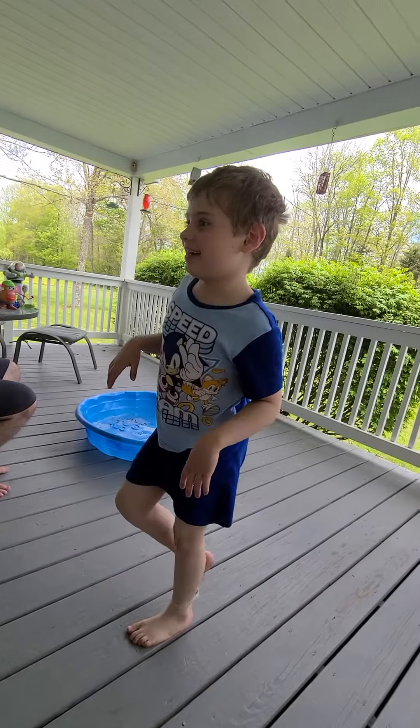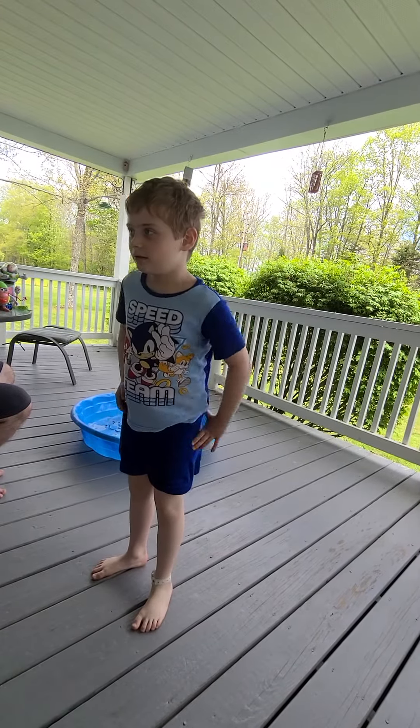Do you think you can fly like a birdie? Yeah. I'm like a bird. I only fly away.